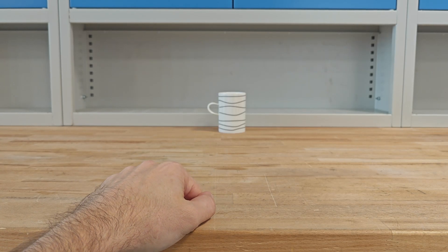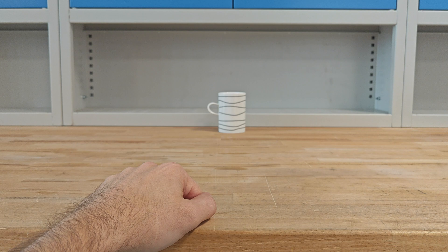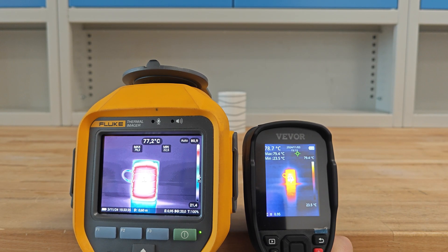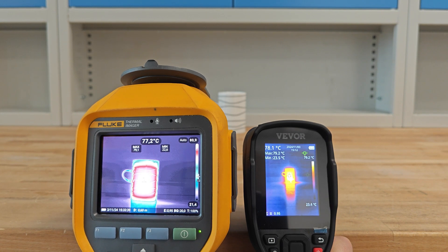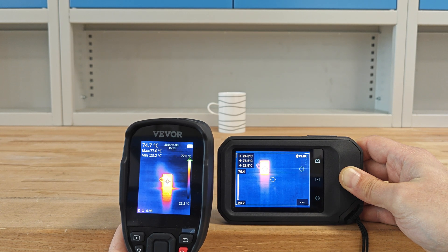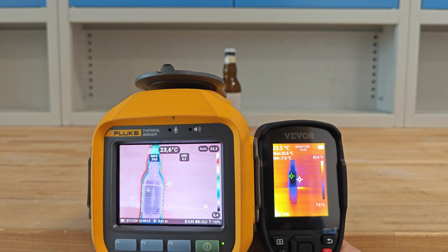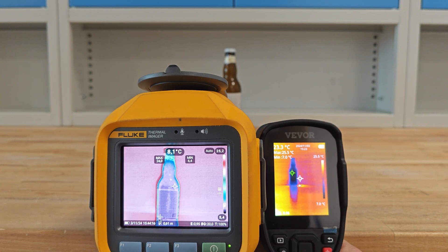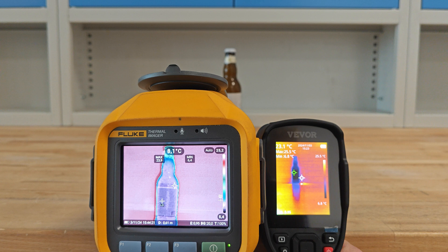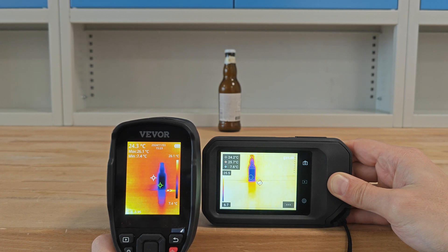Over there I have one hot cup of water — let's compare the readings of the devices. All three will be set to ambient temperature of 20°C and emissivity of 0.95. According to Fluke, at 60 cm distance, the maximum temperature is 79.1°C versus 79.1°C on Wevor — pretty accurate. Same exercise with FLIR: 76.5 versus 76.9 on Wevor. With a relatively cold object at 60 cm, Fluke reads a minimum of 6.4°C versus 7.0°C on Wevor — a slight difference. Continuing with FLIR: 7.6 versus 7.4°C — a smaller difference there.